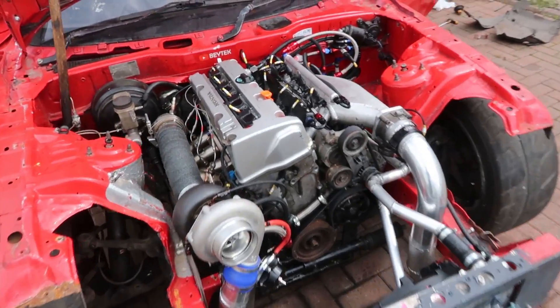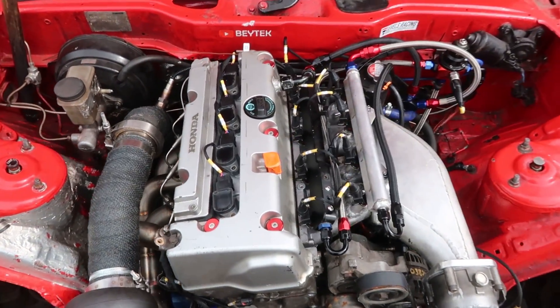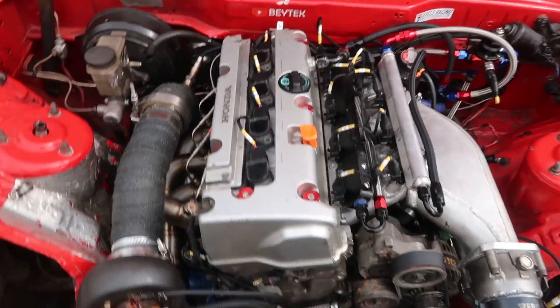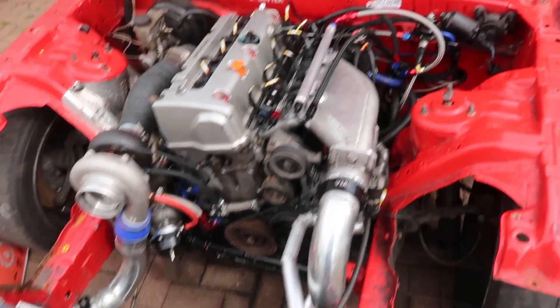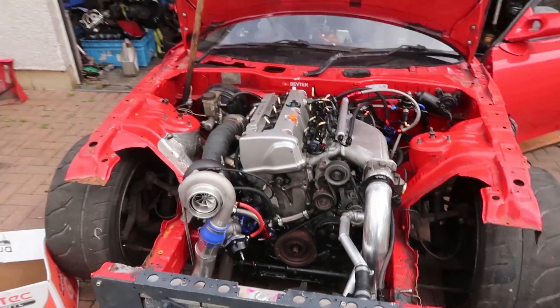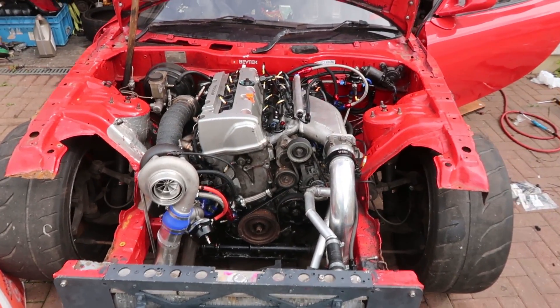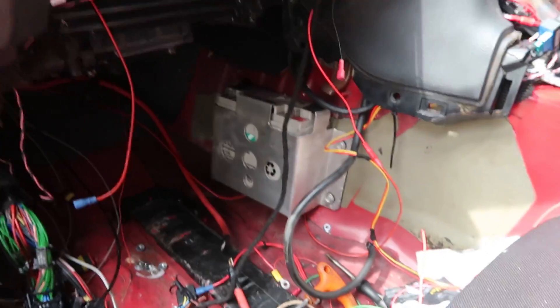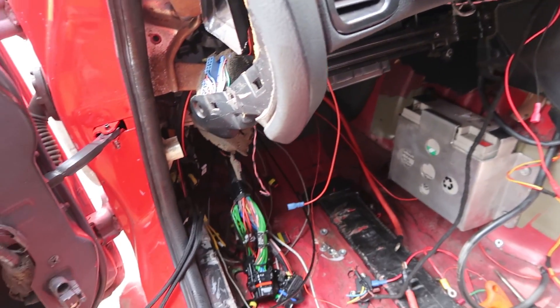As you can see now the loom is in. So eight injectors obviously, EGT, coil packs - just all the wiring is all in. Nice and neat and it's pretty tucked out of the way. I didn't even mean that but it did turn out quite nice and slim, so the bay is looking pretty clean in my opinion. Now in here I just need to mount the battery and then I'll make a tray for the ECU and stuff like that and start plugging things in.